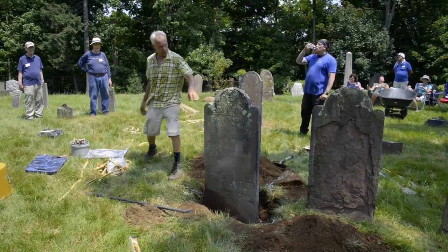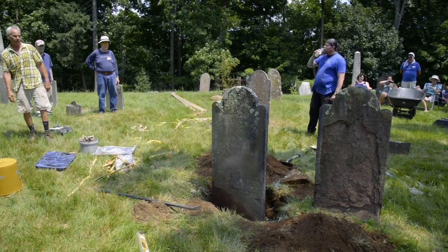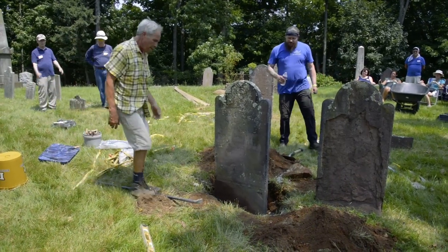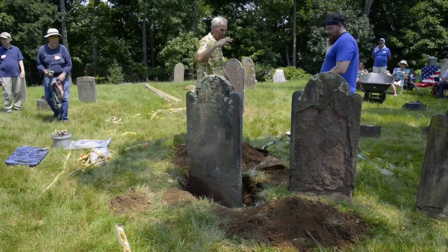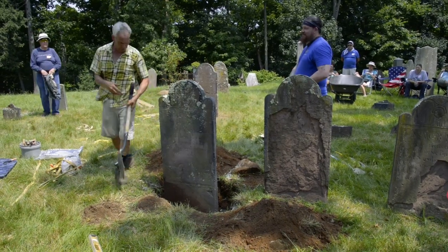It looks like we did good now. It's just a matter of filling it in — it's self-supporting now. It's plumb both ways. Looks really good. So we'll even out the gravel now.